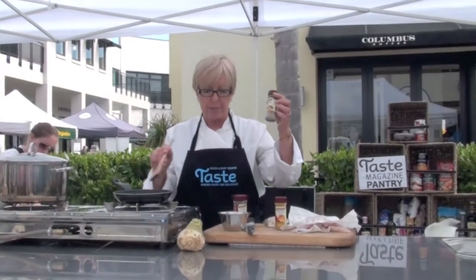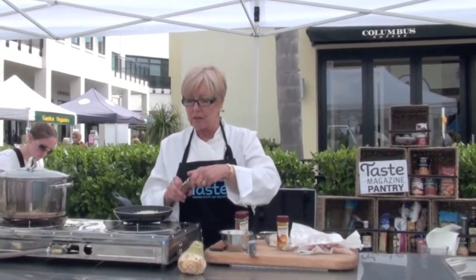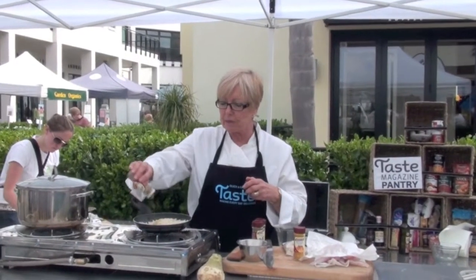I think the most important ingredient in dukkah is probably cumin, so I'll just add a sprinkling of cumin.